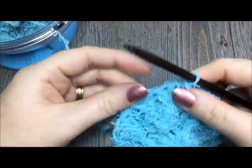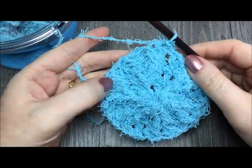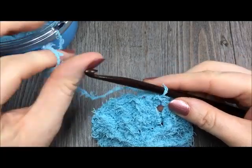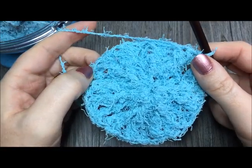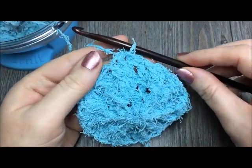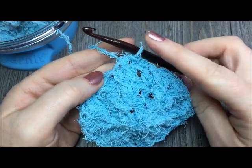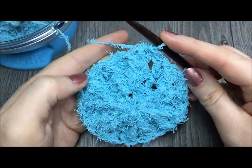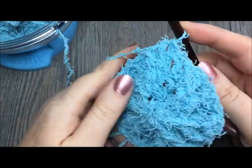At the end of round three, if you are working on the smaller size scrubby — which is about three and a half inches across — you're going to fasten off and trim your end because you are finished with that side. Then go back and repeat rounds one to three one more time for the other side. If you are continuing on to make the large scrubby, which is about four and a half inches across, you're going to work one more round.